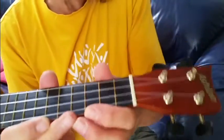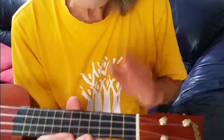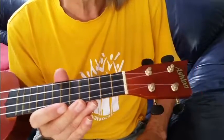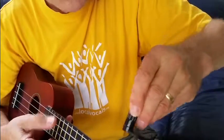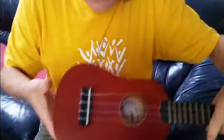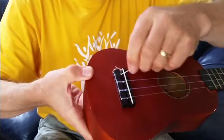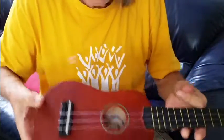The one thing to do is change the strings one at a time, so you have the other strings as a model to follow. Let's get this G string off. A handy little tool is a winder — it saves a lot of winding time and effort. Okay, that's off. I'm just going to poke it through and pull it through. We've removed one string and have the new string ready.